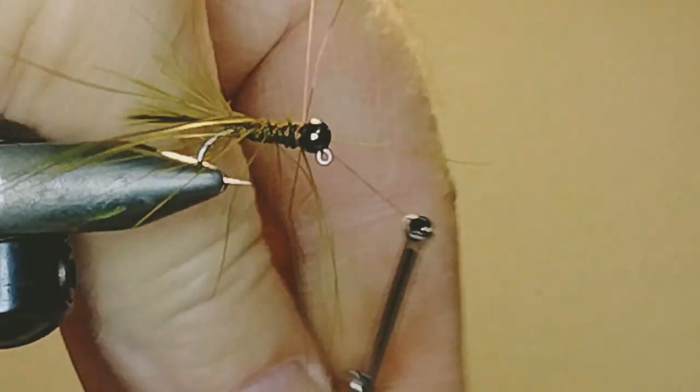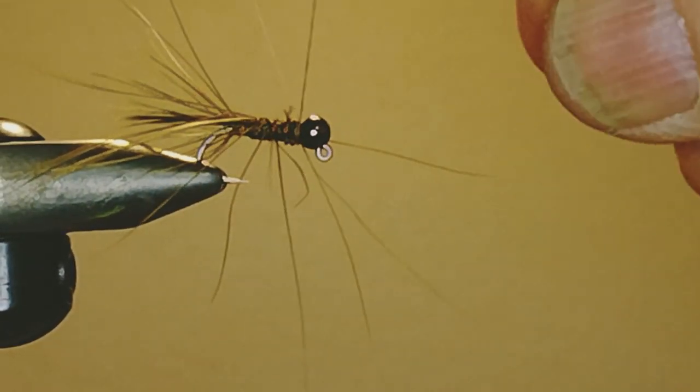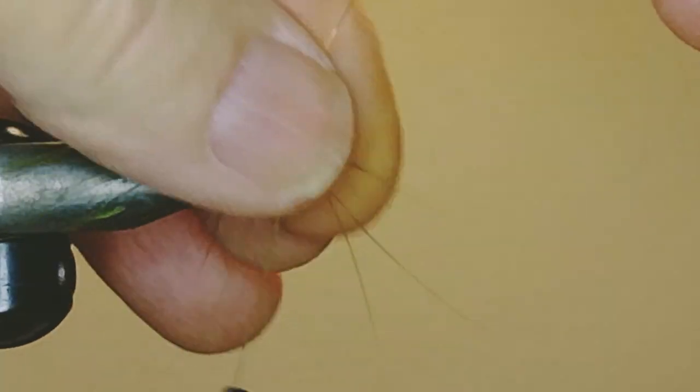So until next week, Matt, tight lines. Thanks, Paul. He'll be back later in the broadcast to show you how to tie a great fly for fishing the region's rivers and streams.